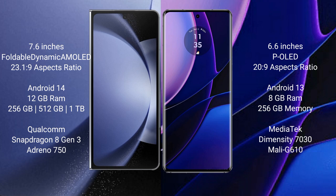The Samsung Galaxy Z Fold 6 runs on the Android 14 operating system, while the Motorola Edge runs on the Android 13 operating system.